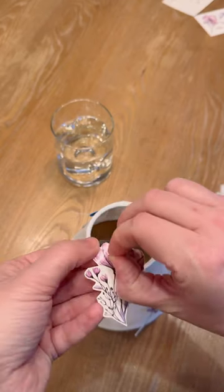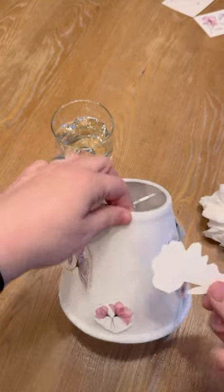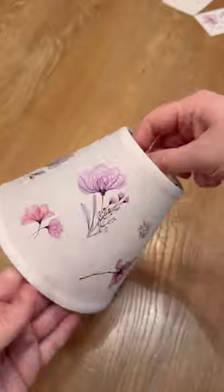The way that you put them on the lampshade is the same way you would put them on your skin. You take off the plastic piece on the front, put it face down, thoroughly wet the back with water, then the backing should just slide right off, leaving the print on the lampshade.